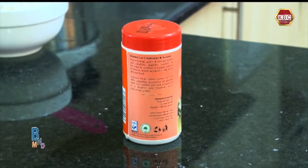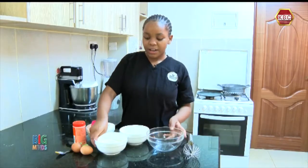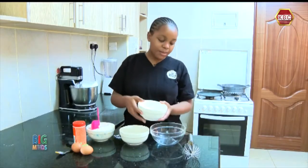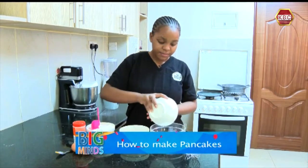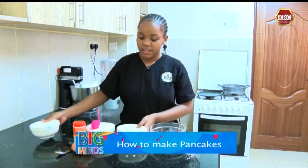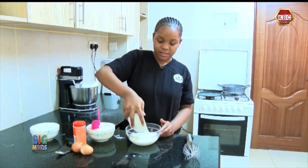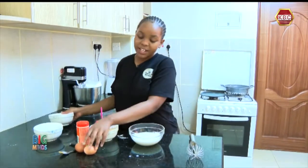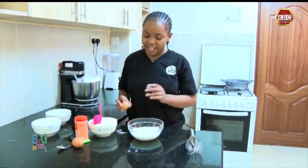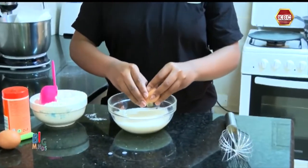Turmeric is good for the bones, that's why we are adding it to our breakfast meal. Now I'm going to first add my milk into my mixing bowl, then add in the sugar. This breakfast pancake is also healthy because we are adding eggs, and eggs are a source of protein.